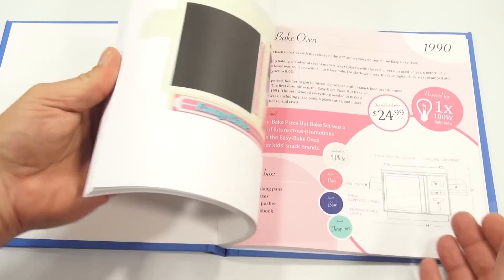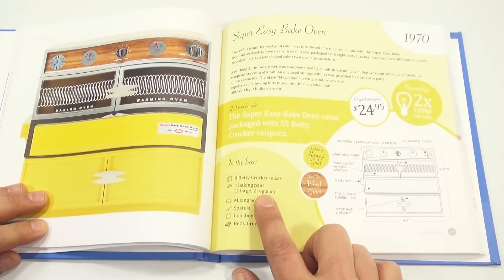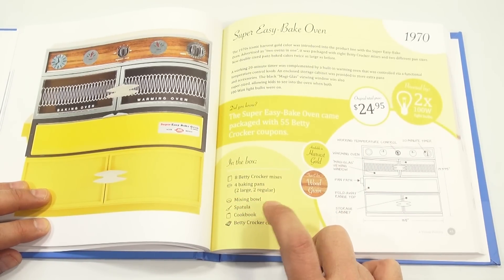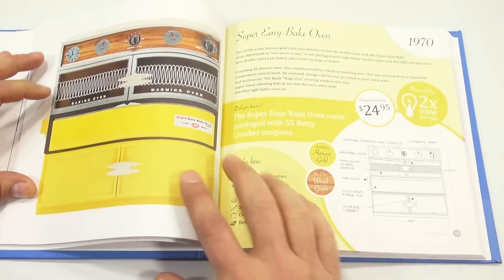Let me show you what information was with the oven — the Super Easy Bake Oven in the box. So: four baking pans, two large, two small; a mixing bowl; a spatula; the cookbook; and the Betty Crocker coupons. Now we have everything here. The spatula we have is a little bit different than what came with the original one.